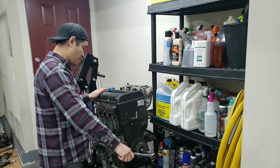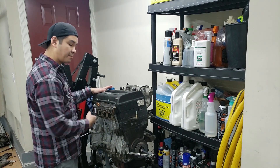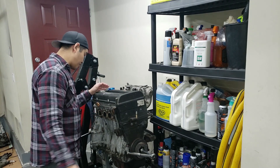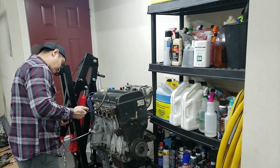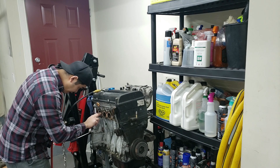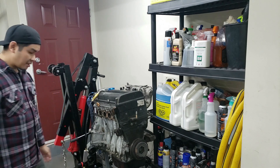We'll rotate it all the way again and re-test cylinder four. Seeing that the air is escaping from the exhaust port tells me the valve is the issue here. It's around 40 percent leakage and there's definitely air coming out. That kind of sucks.